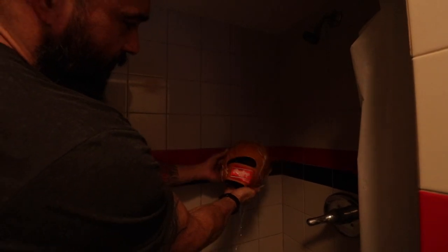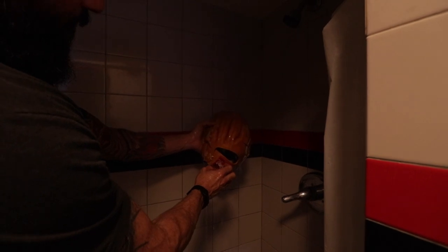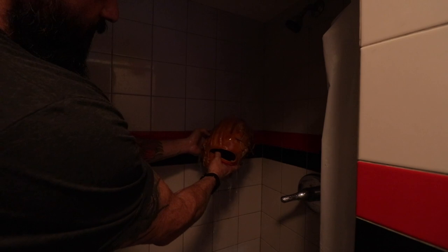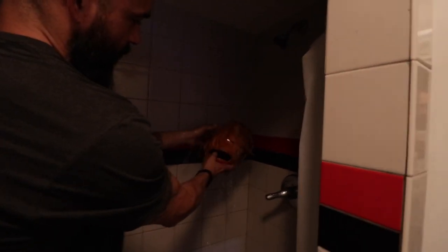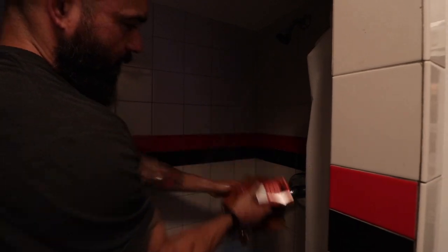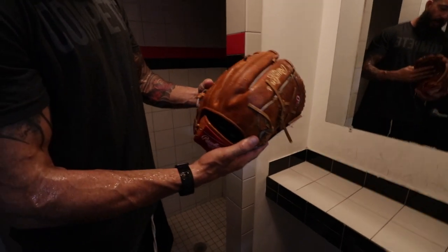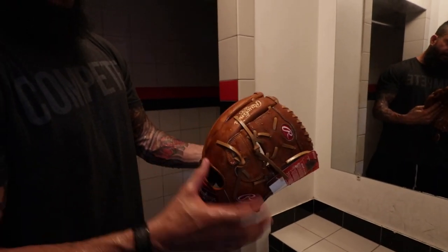So I'm basically just wetting it here. As you can see it's changing color a little bit, starting to get that darker color. A couple more spots left — and basically that's it. As you can see, it has a darker color now; there are some dry spots where you can still see the original color, and then you see the darker wet areas.